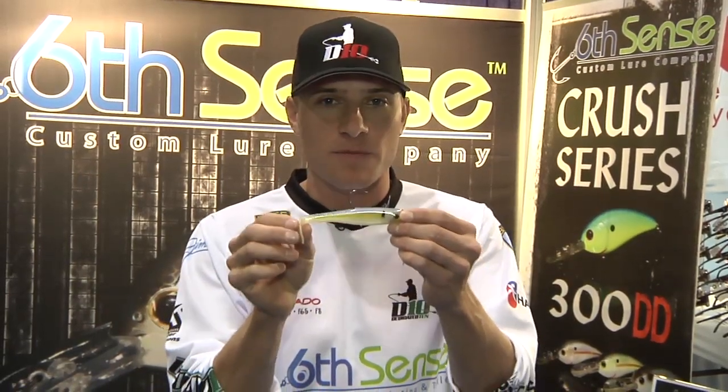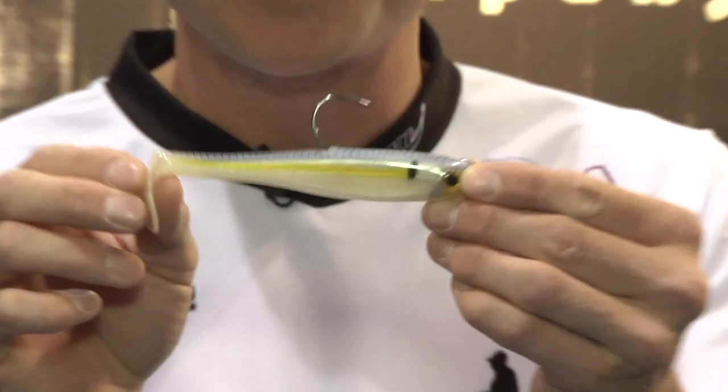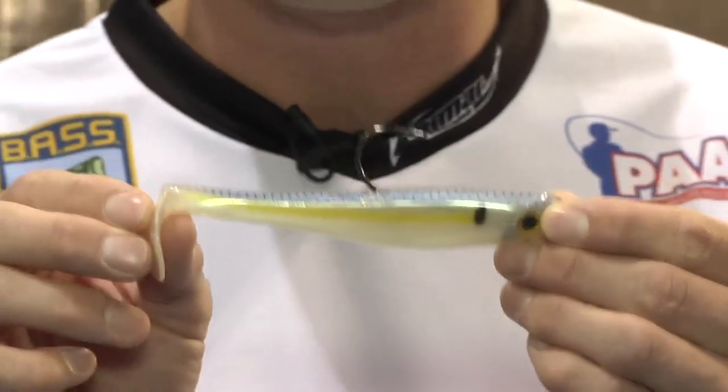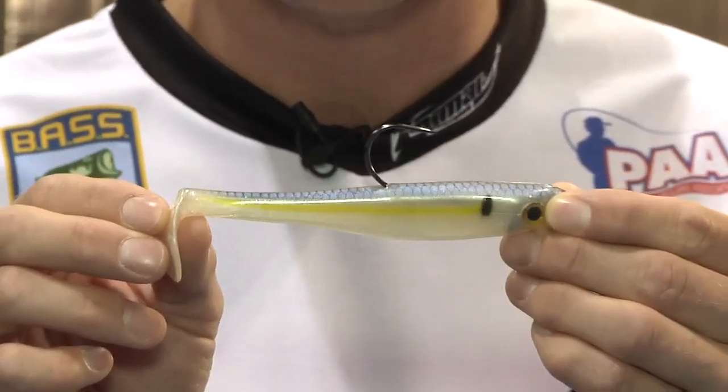Hey, what's up bass fishing fans? Lake Fork Guide Stephen Fothery here at Orlando at the 2012 iCast Show with 6-Inch Lures and Tackle Warehouse. I want to show you another lure that 6-Inch Lures is introducing this year, and that is the Core-X Hollow Belly Swimbait and Jig Heads. This is an awesome bait. They also have umbrella rigs to match. I was able to prototype these lures over the past few months.